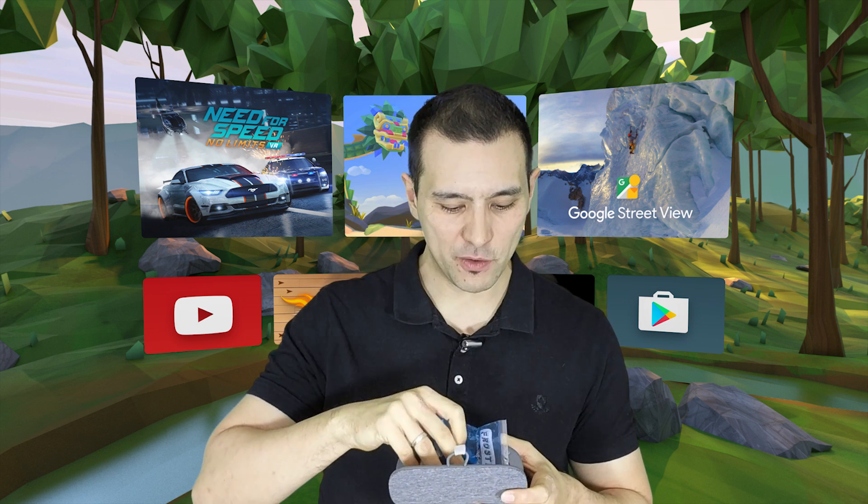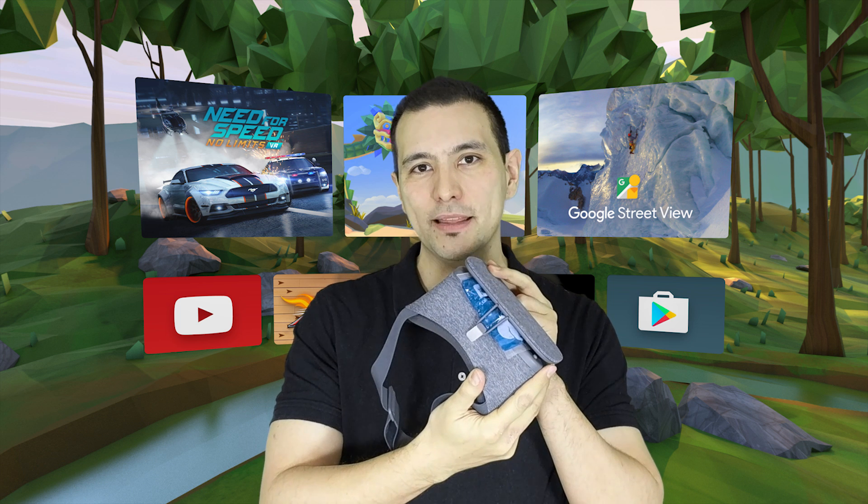The only thing that you will need is a cooling pack — a small one. So what you will do with this cooling pack? The same as before: you will sandwich it between your Pixel and the Daydream View, and then do it like this.